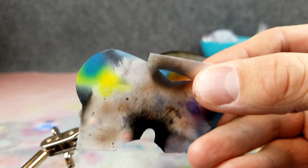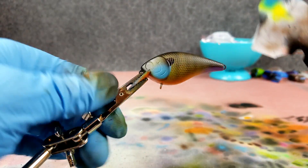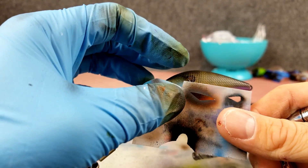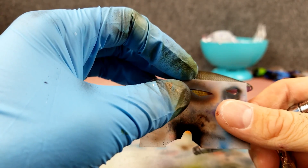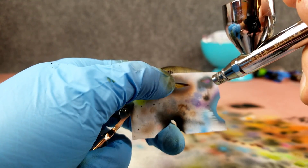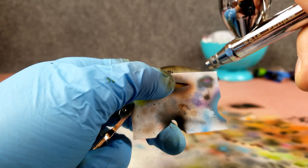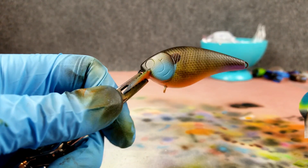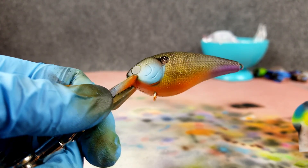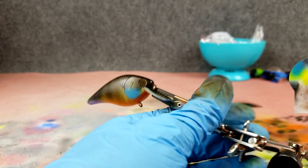Going over to a stencil I cut — I'm going to use these long fins, getting them down on the bottom portion of the body, up close to that gill plate. Taking that down at about a 45-degree angle. I just want this to be a real light, faint looking fin — just that outline. I don't want it to be real dark. If you look at the fin of a bluegill that's what you see: almost that transparent brown.